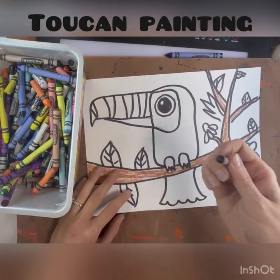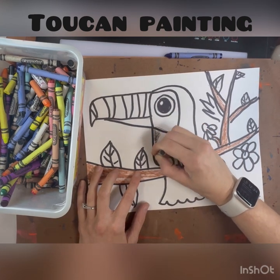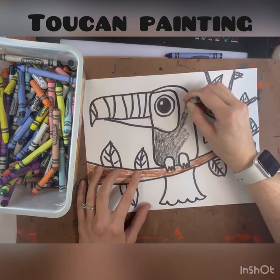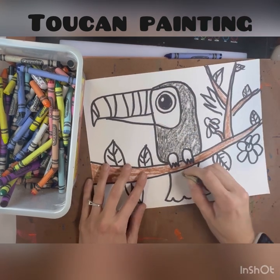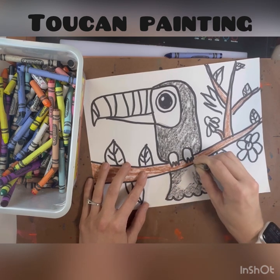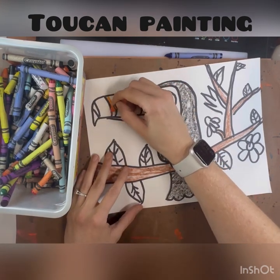Next I'm moving on to my toucan. I'm using a black crayon and coloring in the body of my toucan. Remember to work on your craftsmanship — cover up all those little white areas and make sure to color inside the lines.